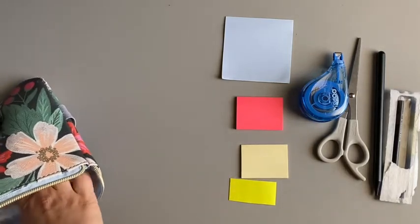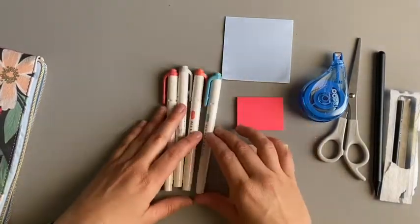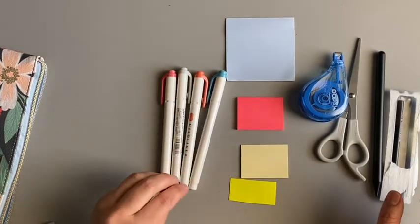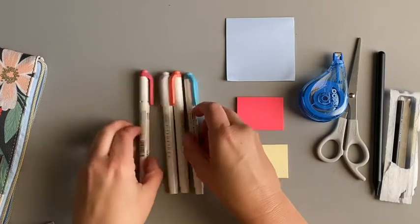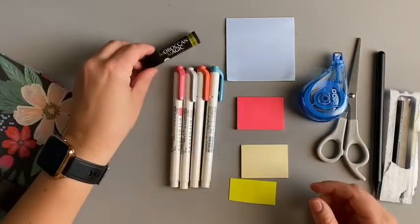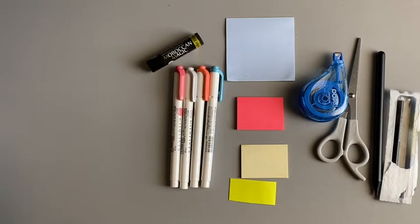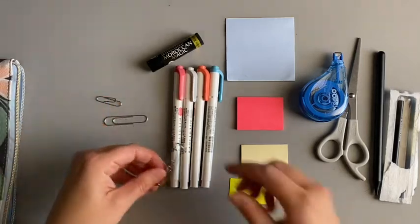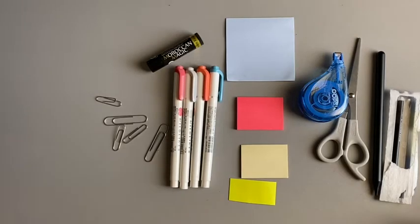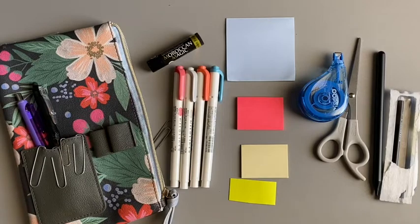Other than that I have some mildliner highlighters. Sometimes I'll switch these out depending on how I'm feeling for the season. I don't use these all the time but I like to have some cute color combos. I also have some chapstick in case I ever need it, and just some more paper clips. So that's what I carry in my pouch, and that gets me by all the time.